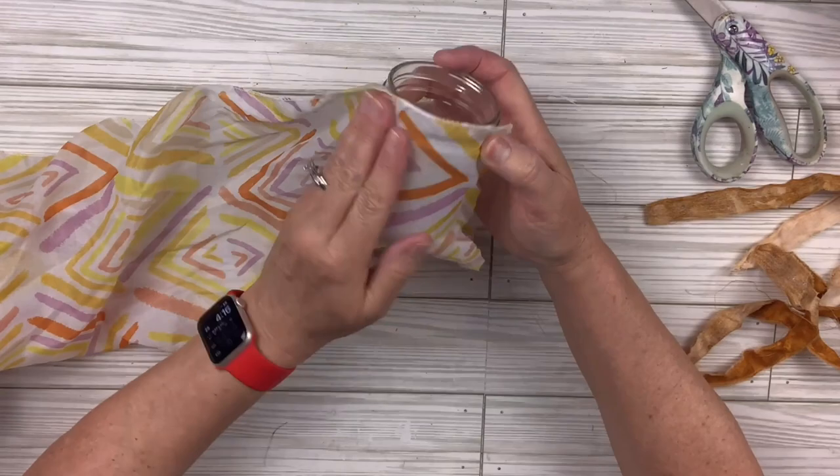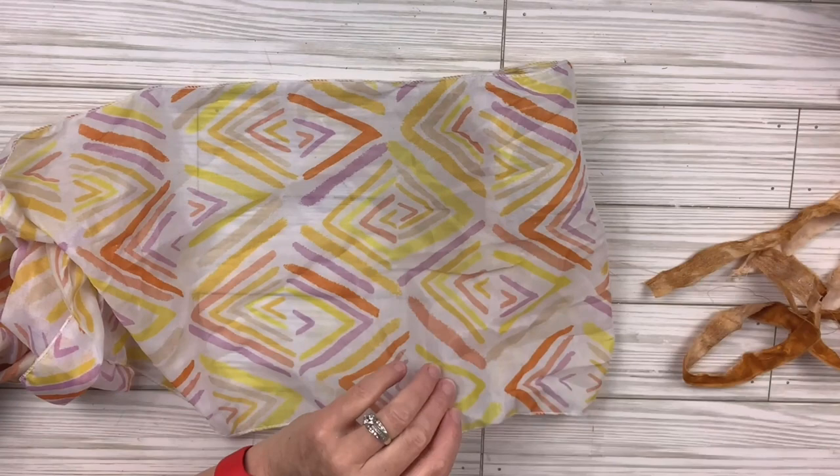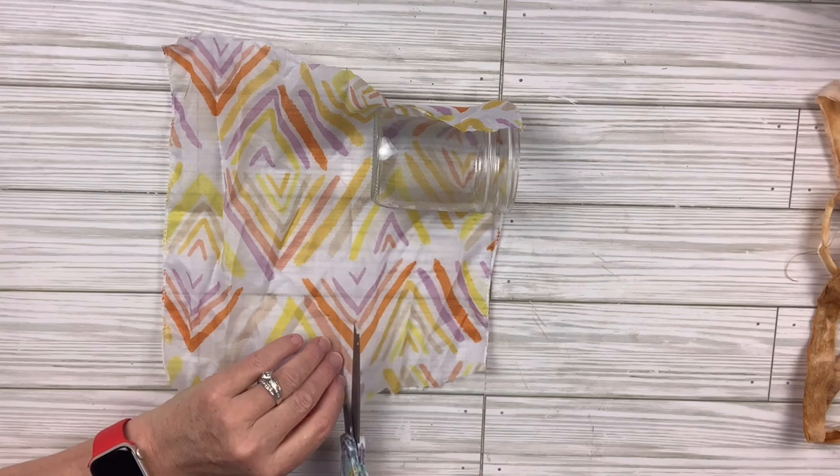Then I'll take the Dollar Tree scarf — it had kind of fall colors, that's why I used it — and I'm just going to measure how much I need to cover the whole jar, cut that, and also cut off the excess along the bottom. These scarfs are really thin so this is going to work so well for this project.